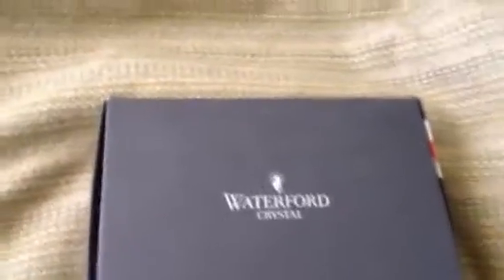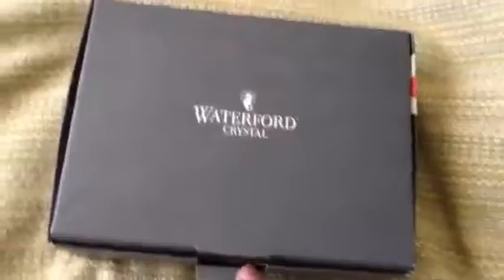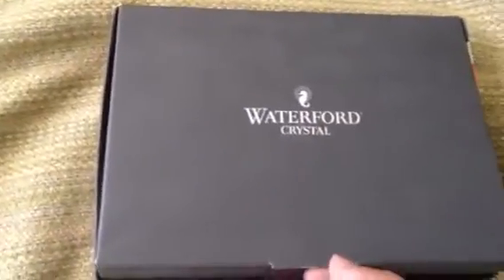So as you can see, this is a box from Waterford Crystal. And if you know what I do around this time of year that's associated with Waterford Crystal, then you may already know what this is. If not, prepare to be surprised.